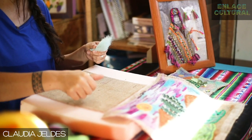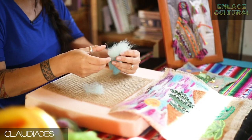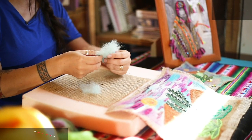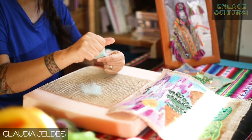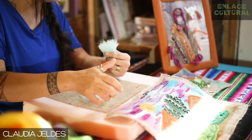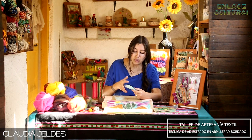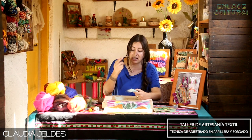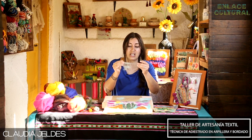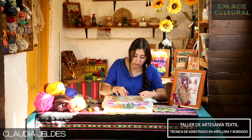Para trabajar esta técnica voy a trabajar el vellón así, sin cortarlo con una tijera. ¿Por qué? Porque el vellón es la lana de oveja que viene cardada, peinada, limpiada, para poder trabajarla de esta forma. Si yo corto la mecha de vellón, voy a cortar la trama, me va a quedar una línea recta y al momento de trabajarla con la aguja se me va a devolver hacia arriba porque no siguió la secuencia natural del corte. Entonces, de esta misma forma, voy a ir poniendo el vellón sobre mi arpillera.